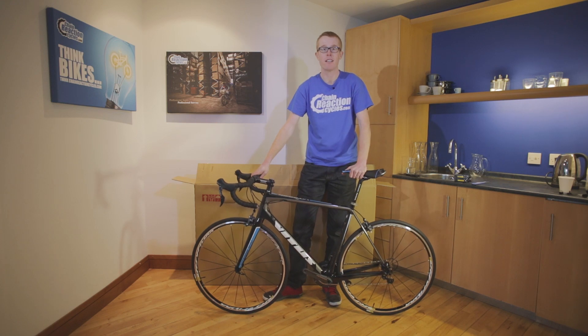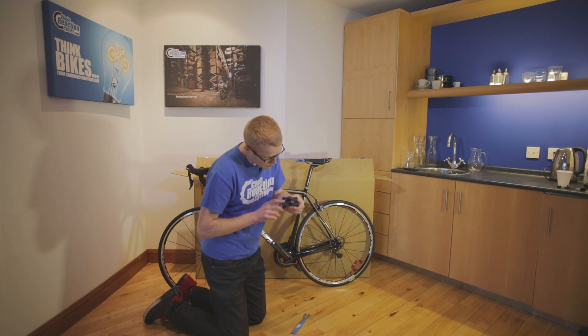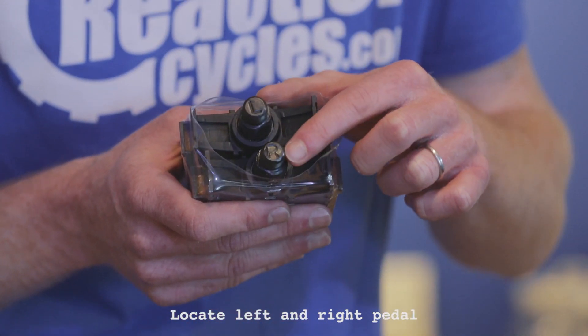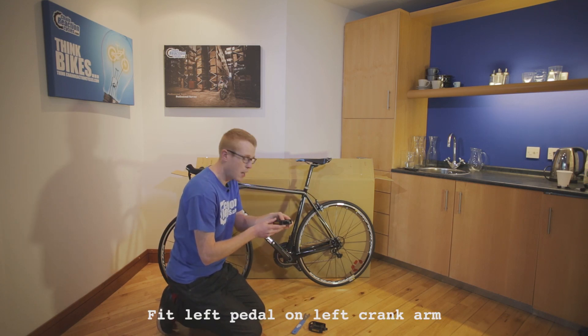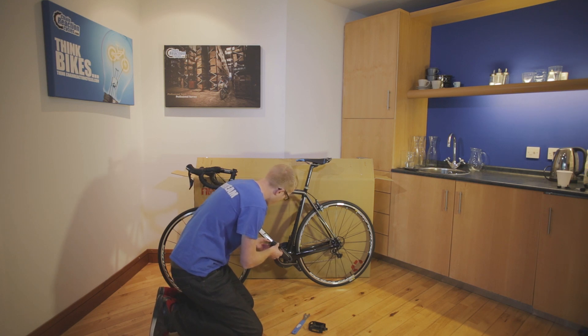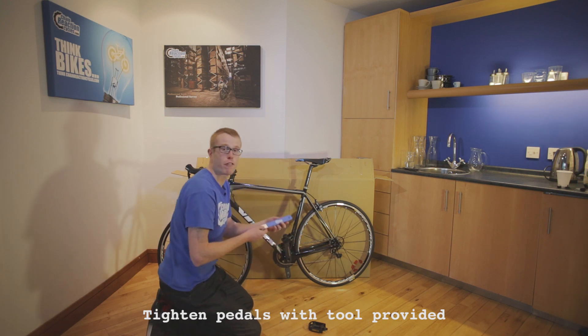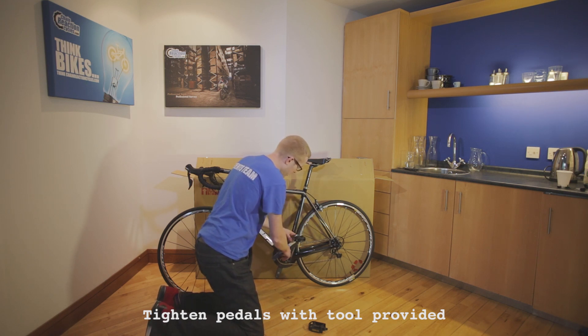So that's the handlebar and seat post fitted. Now we're going to pop the pedals on. We include a pair like this with every bike we send, but most enthusiast riders will use their own. It's useful to note that every pedal has a left and a right hand version — put the left hand pedal into the left hand crank arm and the right hand pedal into the right crank arm. This is the left hand side pedal, so fit it into the left hand crank arm, pop it in square, and turn towards the front of the bike — so anti-clockwise. After you've tightened it with your fingers, tighten it fully with the pedal spanner, turning anti-clockwise until it's tight.